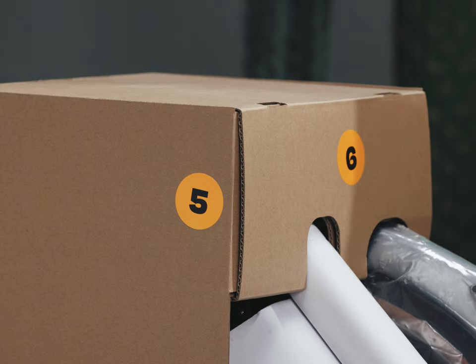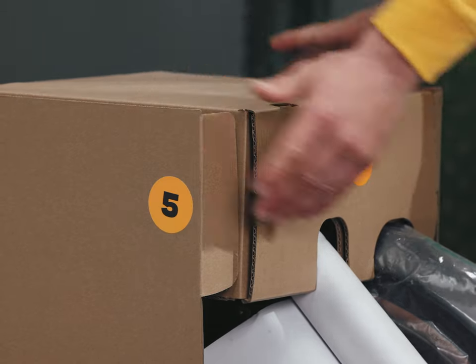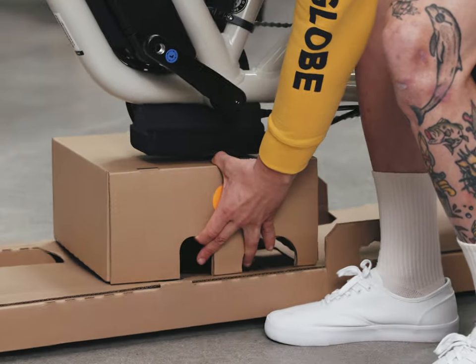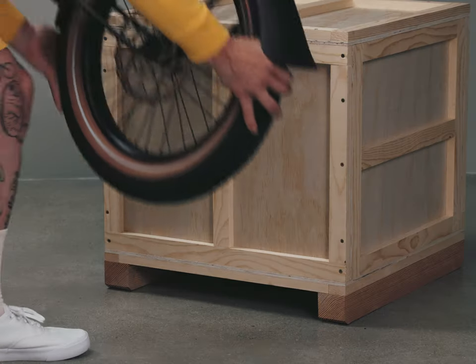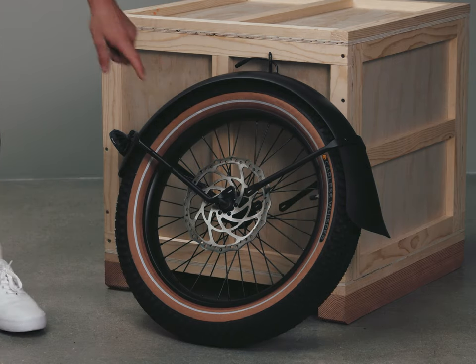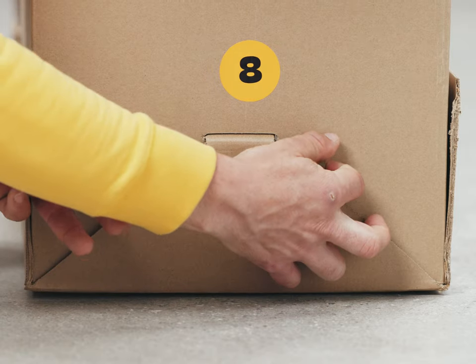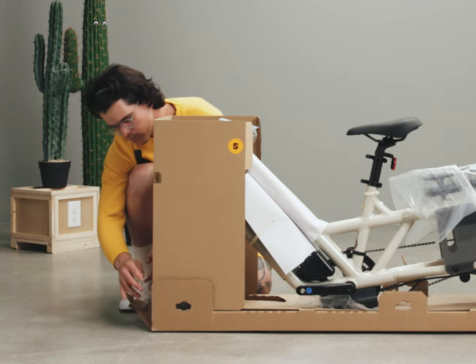Move to the front of the bike. At the top of the cardboard support tower labeled 5, open the tabs to remove the top box. Save the top box to use as support later. Remove the front wheel with the fender and set it aside — best not to lay it down on the disc brake rotor, keep it propped up. Release the tab on the front tower at the bottom and slide the tower out.